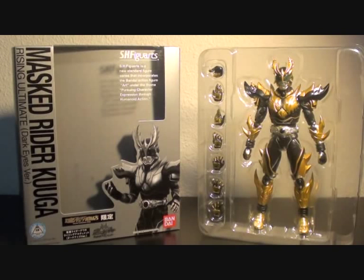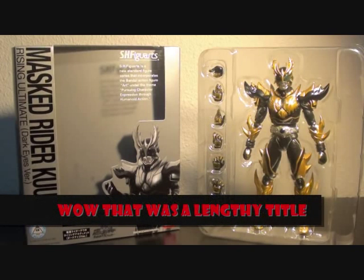Hi, Firestarter here and welcome to my toy review of the SH Figuarts Masked Rider Kuga Rising Ultimate Dark Eyes version.